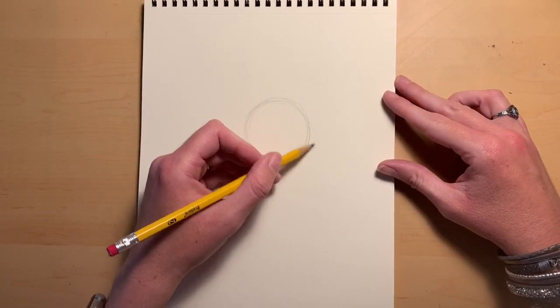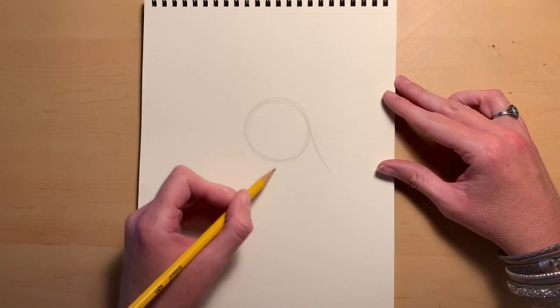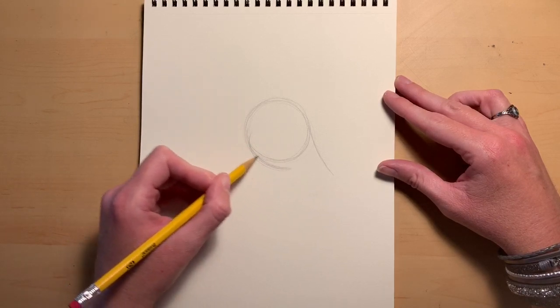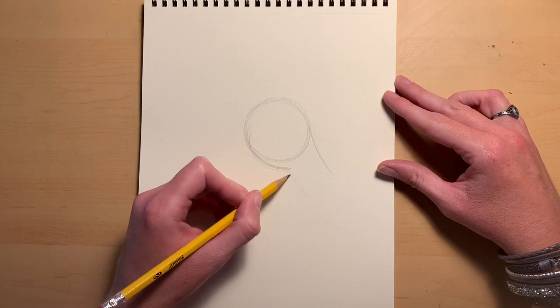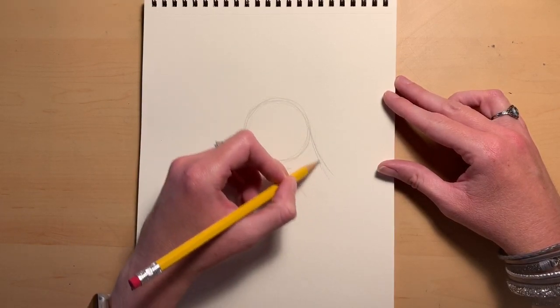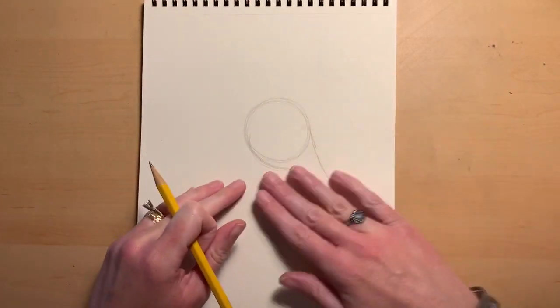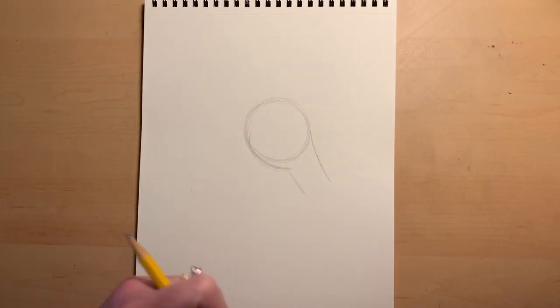Then there's going to be a piece coming down here and then a piece coming up underneath, kind of like a U-shape coming off of this circle and up and then back down. We'll worry about this a little later — we're just sketching out where everything is going to be so we can get proportions and the outline correct.